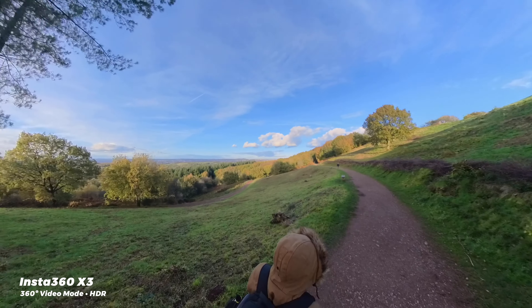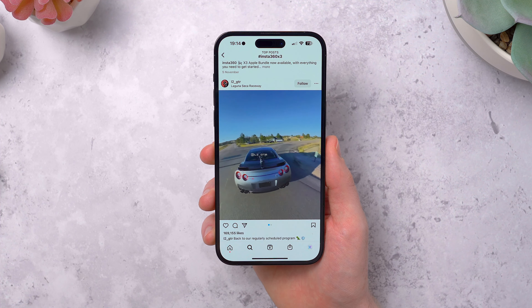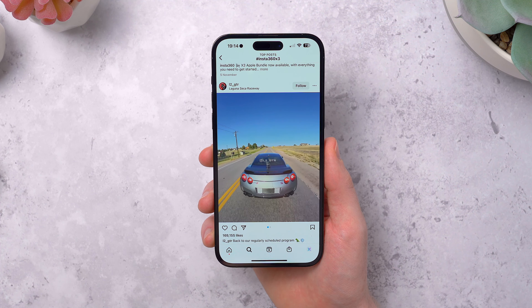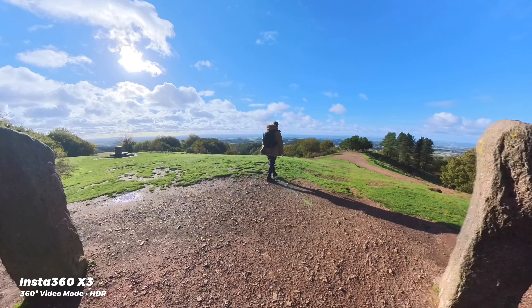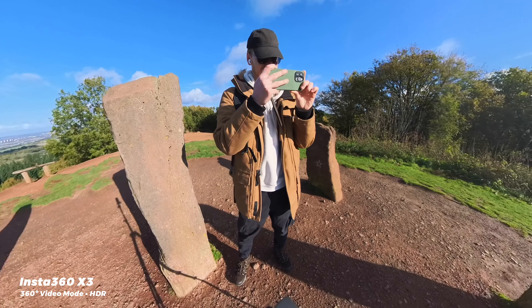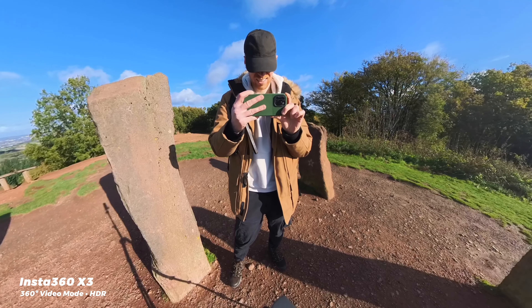I've seen people do the same kind of thing with cars too, mounting this to the back so you get this third-person driving video game look. And for me, I run this channel on my own — I don't have anyone to help me shoot or hold a camera, and sometimes I just want to grab a quick shot of me when I'm out testing a product for some b-roll. With the X3, that's just really easy to do. I don't have to worry about framing — I can just grab a quick shot with the selfie stick, or set the X3 down on a tripod, get a quick shot, and then reframe it later.